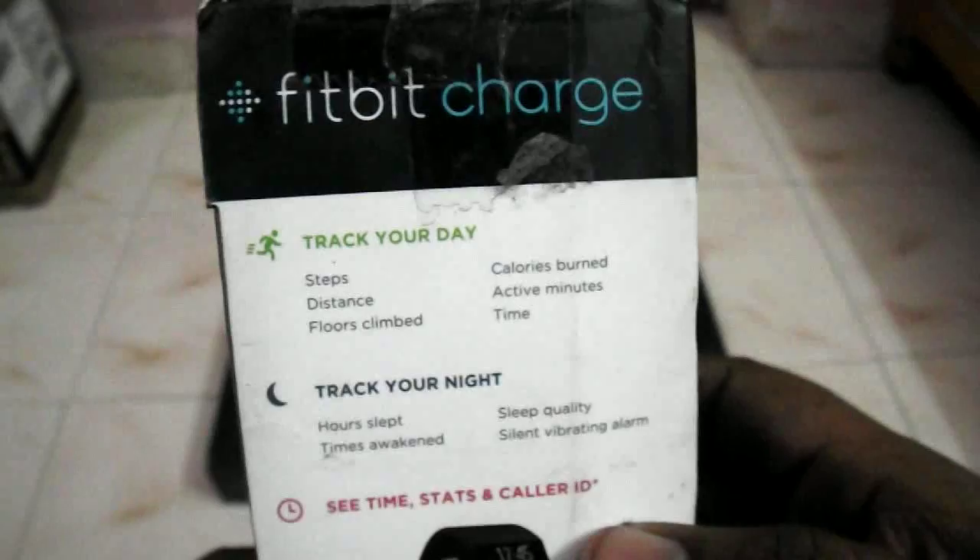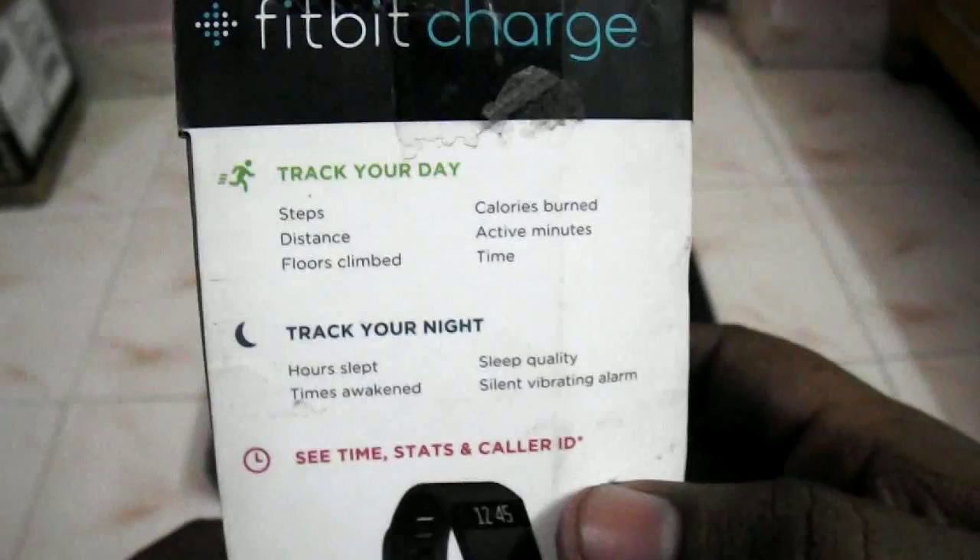The box tells us what's included: a Fitbit Tracker, Charging Cable, and Wireless Sync Dongle. On this side it reads 'Fitbit Charge — Track Your Day': Steps, Distance, Floor, Climb, Calories, Burn. And 'Track Your Night', Set Time, Set Stats, and Color ID. Plus sync wirelessly with your Fitbit area.